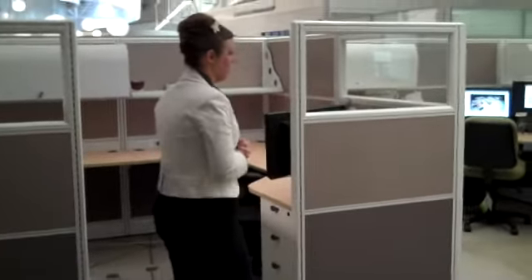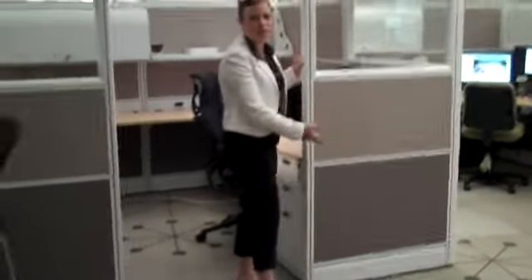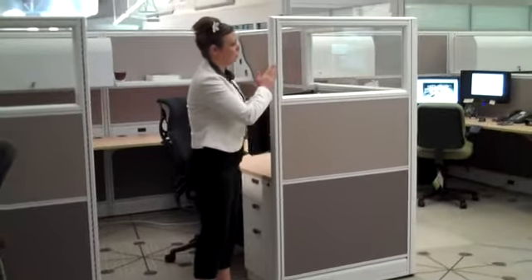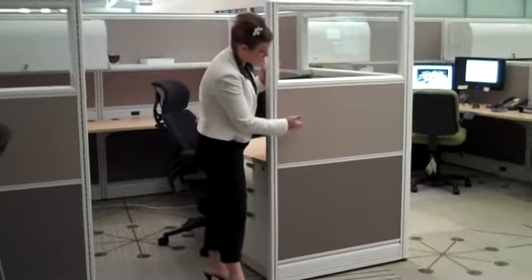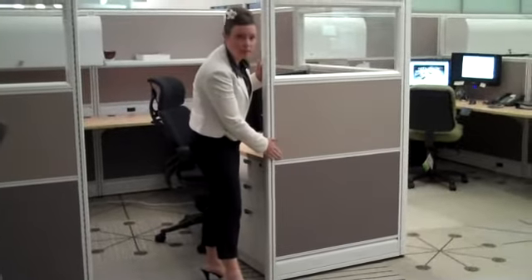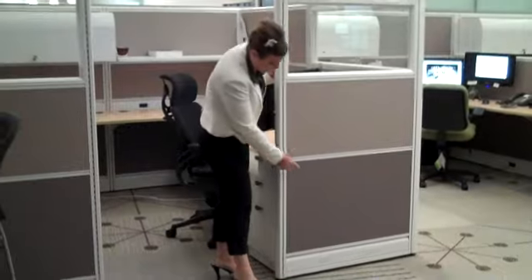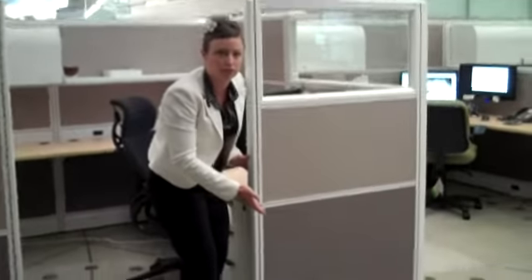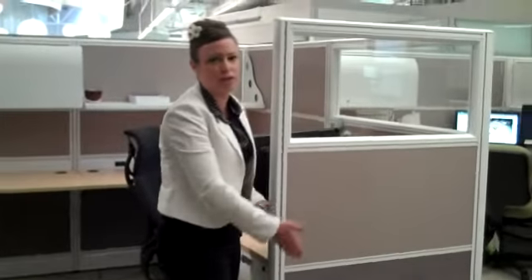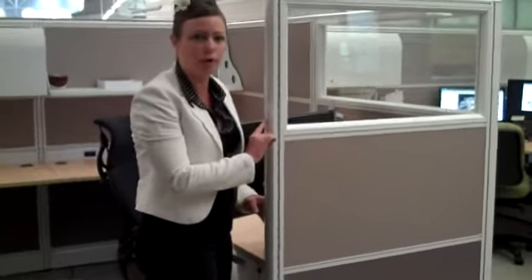First of all, you'll notice here that we have a three-segment panel. On the upper version here, you'll notice that we show a clear glass window. We're showing a little bit lighter fabric element here in the center, and then also down here another fabric element in a darker color, which kind of gives you a little bit of contrast there, and we're showing a nice white trim.